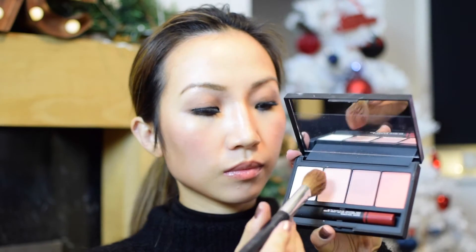I used the Sarah Moon Cheek and Lip Palette from Nars, to mix the darker colour and the lighter colour together.